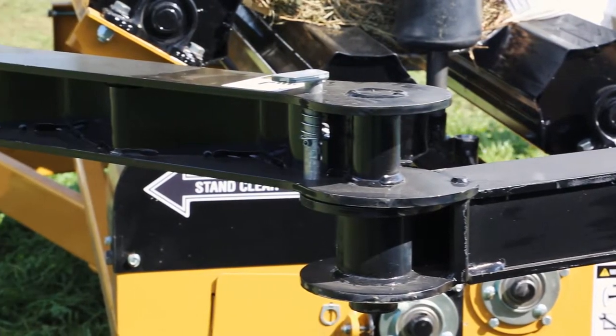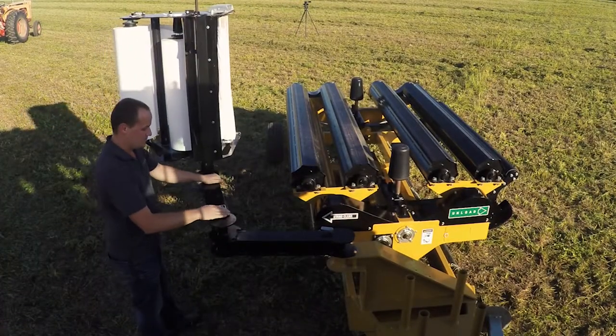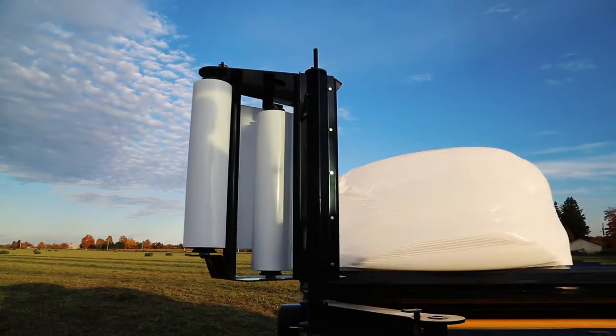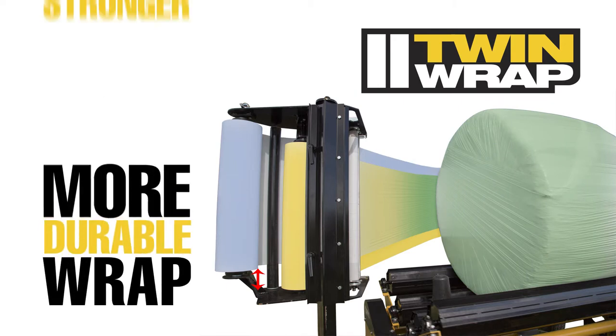Located at the front of the wrapper is a foldable arm, which can be extended outwards after transportation. Attached to the arm is our offset twin wrap kit to provide an airtight seal every time. The kit consists of two slightly offset film holders. When the film passes through the stretcher, it combines the two rolls of film into one stronger film, with a four-inch lead on both the top and bottom. This provides more coverage, while still ensuring optimal overlap, for a stronger, more durable wrap.